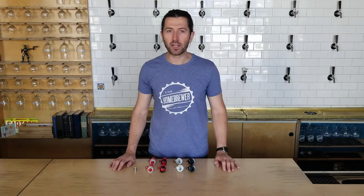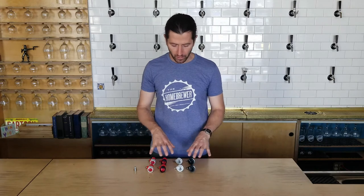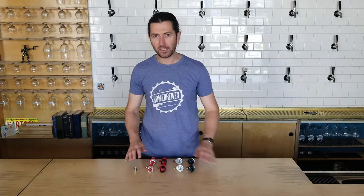Hey, this is George with the Home Brewer and Home Brewing Company in San Diego. I'd like to give a quick talk about the different types of ball lock versus pin lock connections.